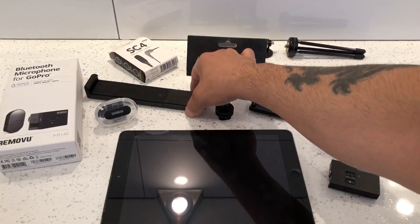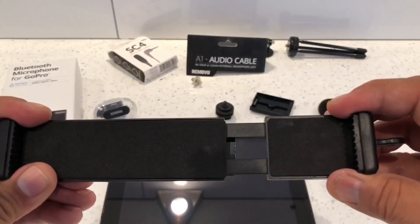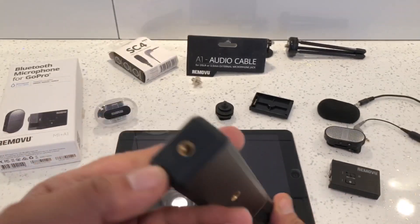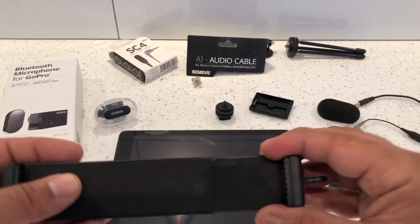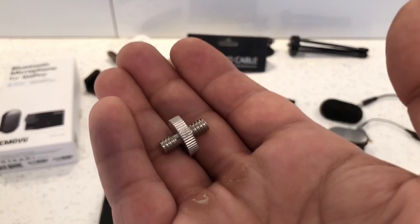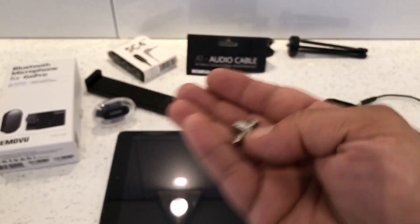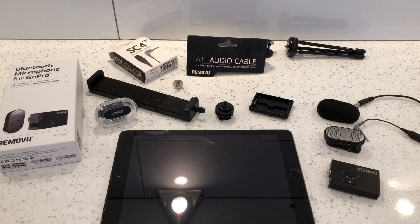We'll also need a tablet holder — it's similar to a phone holder, pulls apart to fit your tablet, and has a quarter-inch thread at the back and bottom so you can connect a tripod. That was bought from eBay for less than £10. We also need a coupler with a quarter-inch thread at top and bottom, which cost about £2-3 from eBay.